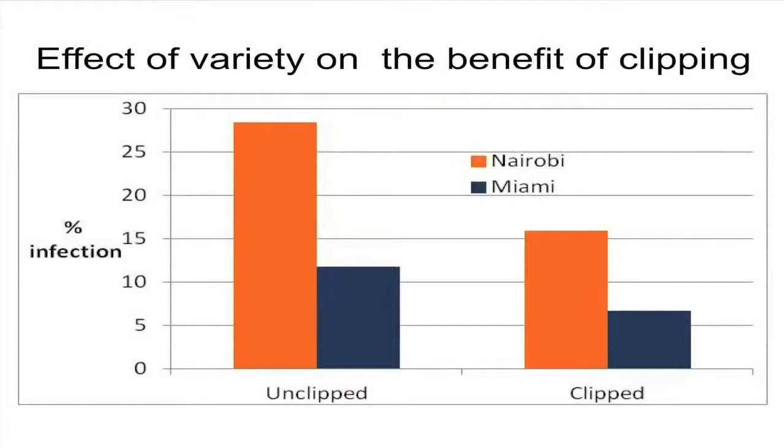On variety — generally it's all been on Nairobi, but a couple of years we looked at other varieties. Two years ago we had Miami in the same field as the Nairobi. Miami is a much more upright variety and doesn't flop over as much as Nairobi. So you can see there's nearly double the amount of sclerotinia in the Nairobi as the Miami. But we're still getting a benefit from clipping even with lower levels of disease in the Miami — proportionately the benefit was about the same at just over 40%. We did come to this trial a bit late and there was already some disease in it when we clipped, so we were not getting the 90% control that's possible.